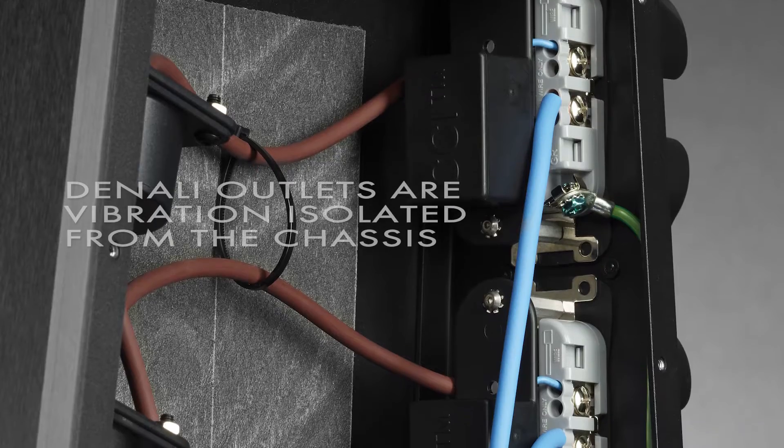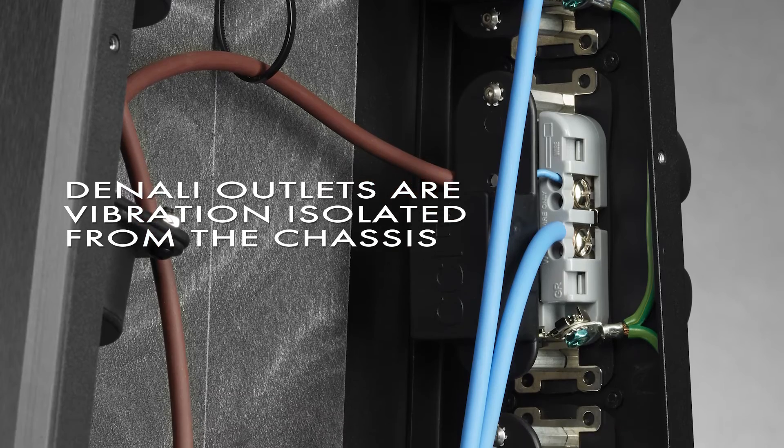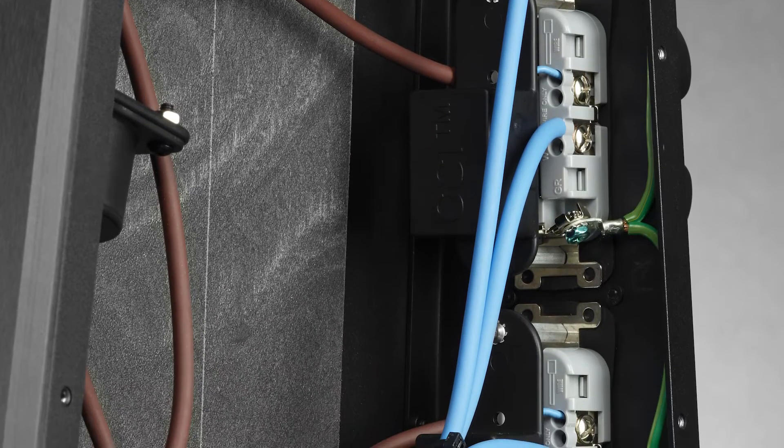In the 13 years that we've been making hydras, we've noticed that hydras, just like a high performance amplifier, are affected by vibration. We've invested a great deal of our infrastructure into coming up with a vibration isolation system that perfectly isolates both the internal and external parts of the chassis and also isolates the Denali products from floor-borne vibrations.